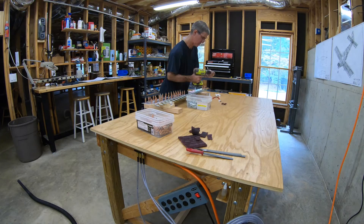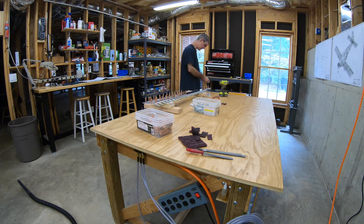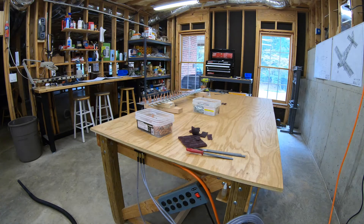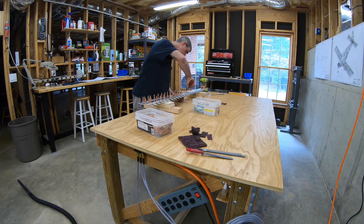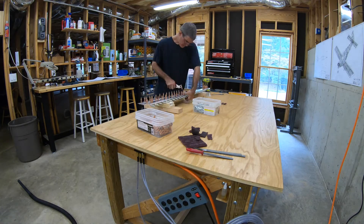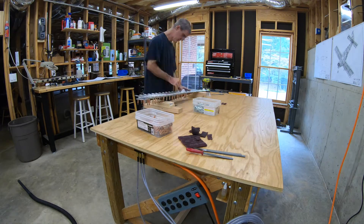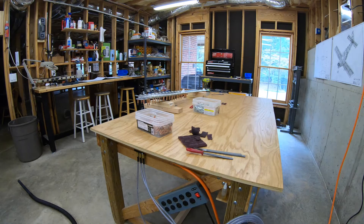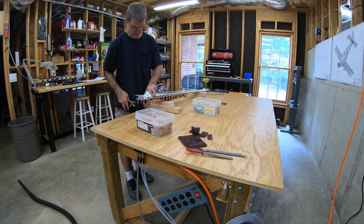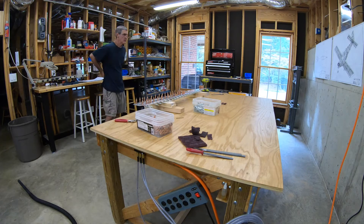When I was trying to cleco the rudder hinge brackets to the web of the spar, I found that the larger cleco wouldn't fit through the hole, and the smaller cleco would go through but wouldn't stay in. The larger cleco is the right size because it's a number 30 hole for a 1/8 rivet, but the powder coating on those parts just sort of clogs up the hole a little bit. So what I ended up doing was taking a 1/8 drill bit — which is 3.5 thousandths smaller than the number 30 — and just twisting it through the hole with my fingers. My fingers started getting sore so I finally chucked it in the drill and just cleaned out the holes a little bit, then I was able to cleco them onto the spar web no problem.